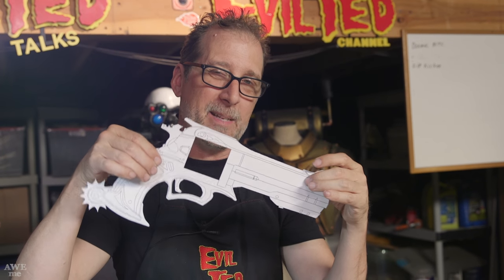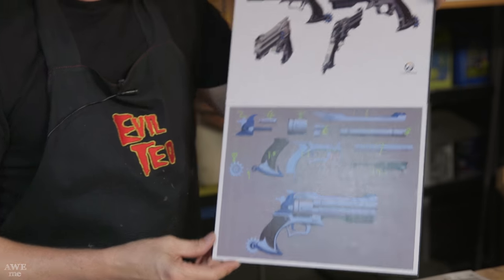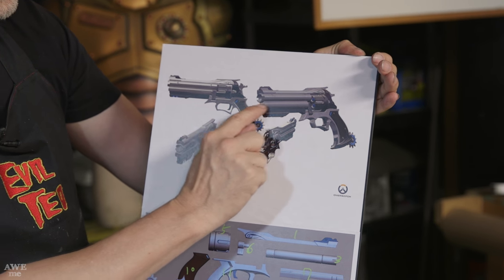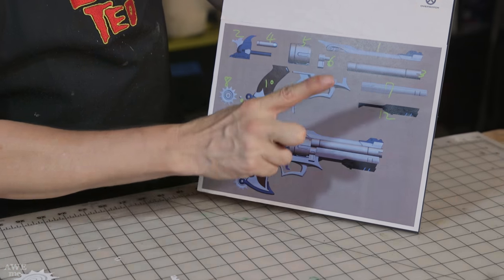Now we're going to dissect this and break it up into pieces — going to our visual reference. You can see all the three-dimensional quality: there's a piece that's obviously separate, you have a barrel, the piece on the bottom is definitely separate, and there's a tab. You can see they're kind of broken up here, so we're going to do that.